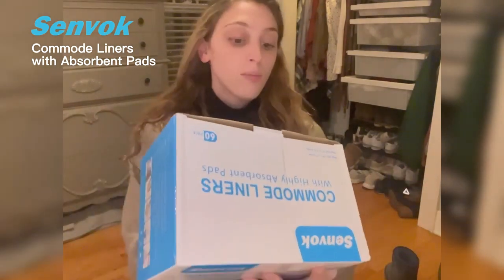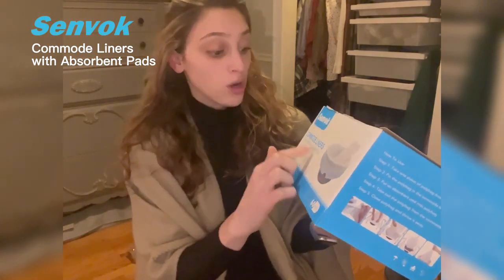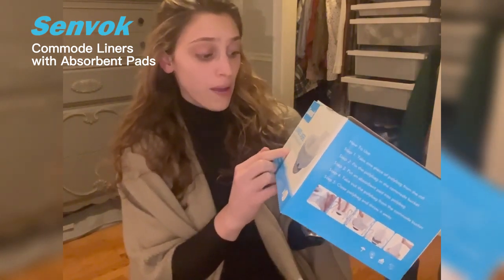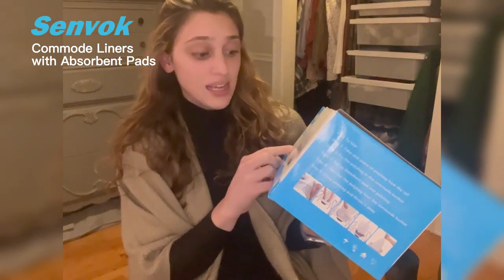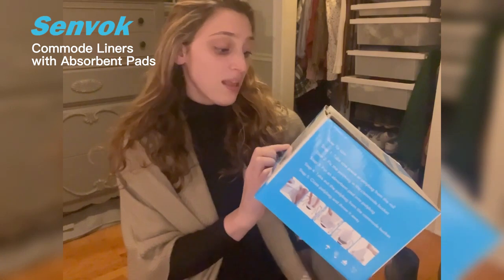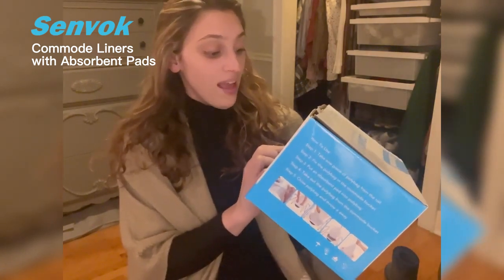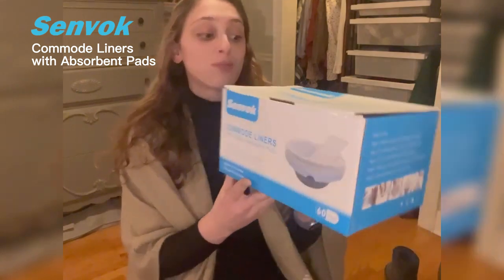For those of you that don't know, these commode liners come with very highly absorbent pads. With highly absorbent pads, it turns plenty of liquids and bodily fluids into a gel within seconds, so it's perfect to have in a bedside pan. It has a drawstring closure for sanitary and spill-proof disposal — no more yuck, which is great.